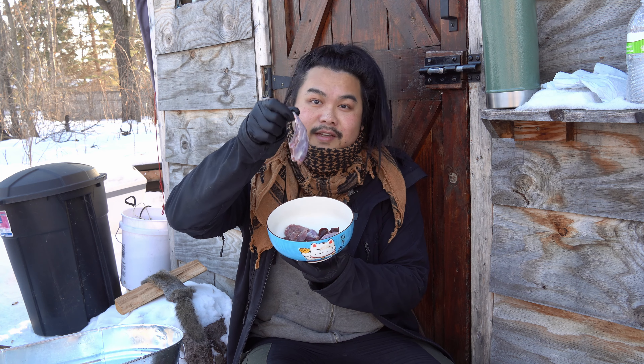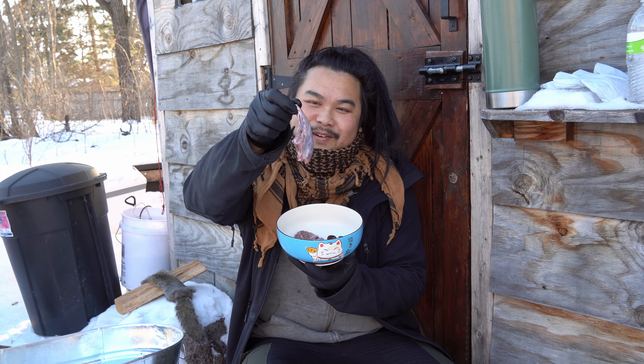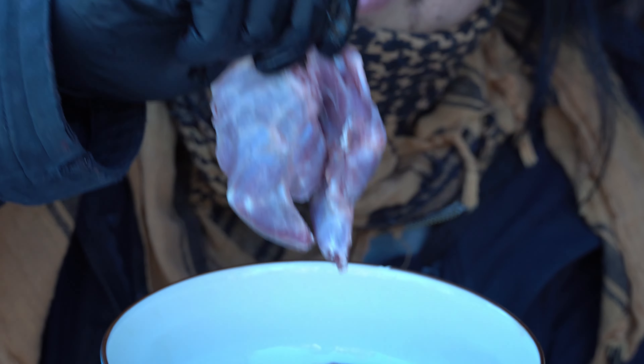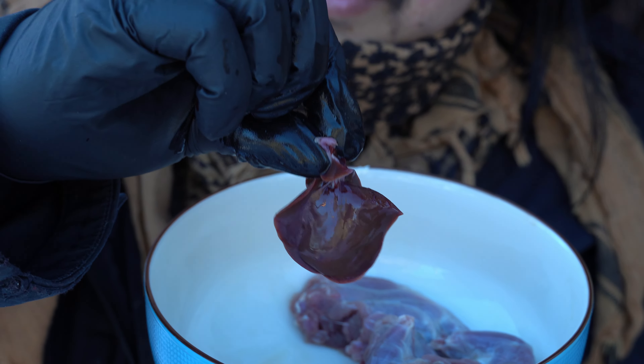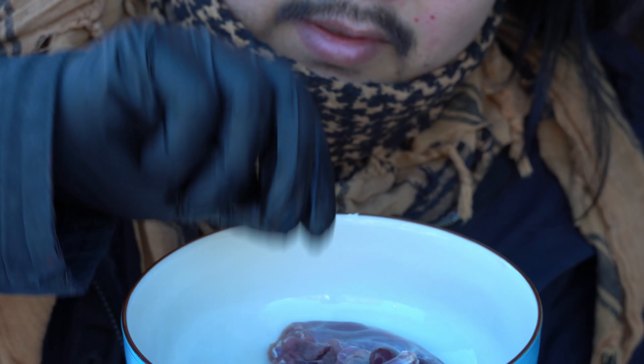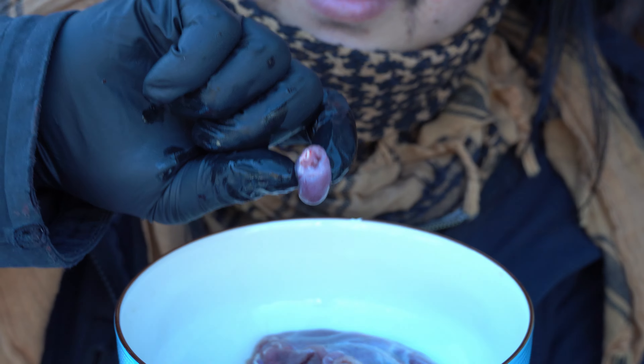Just finished processing and cleaning everything. Here are the quarters — the hind legs and the front legs. We've got the liver, the two kidneys, and the heart.